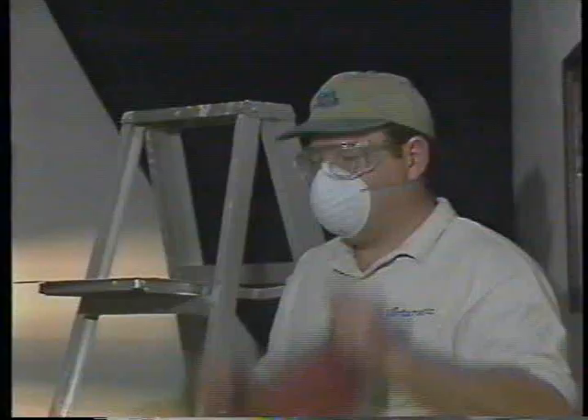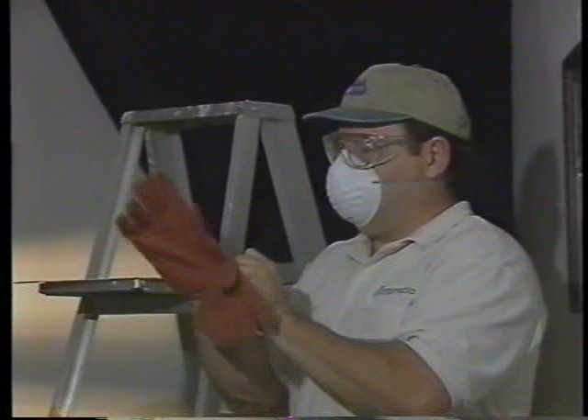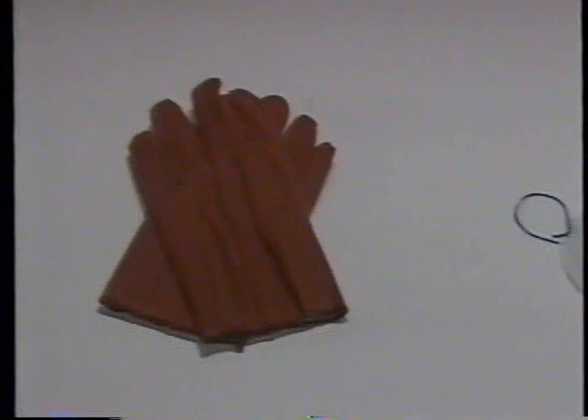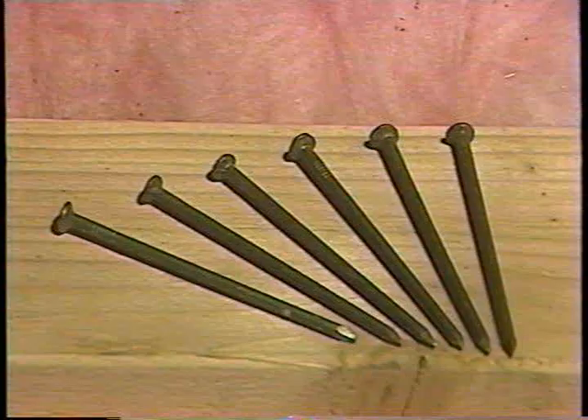To make the installation of your Cool Attic whole house fan and automatic shutter a stunning success, adhere to the rules. Use eye protection, wear well-fitted gloves, and use an inexpensive respirator mask to avoid inhaling dust or other particles. You can buy all of the items you need at the store where you purchased your fan.